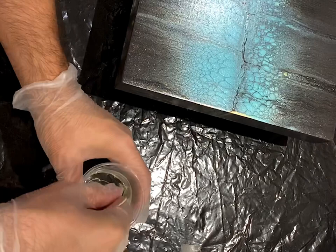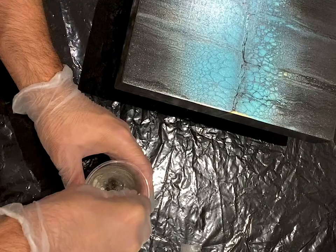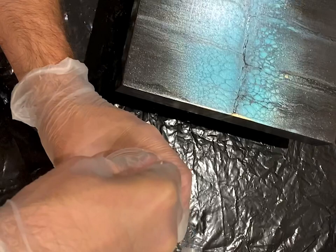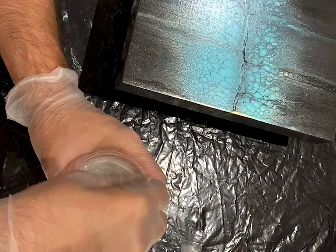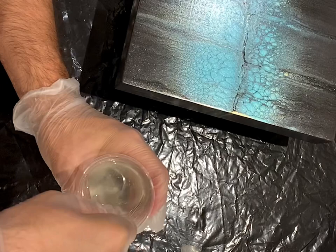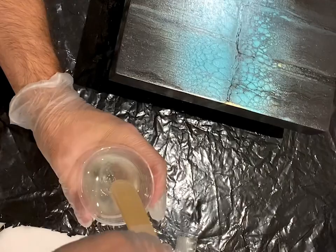Now it's important to do it very slowly. Don't go too fast because then you're just getting more and more air bubbles. Try to go slow, really make sure you get it on the sides and at the bottom. You do this for about three minutes.